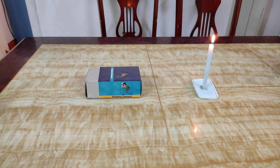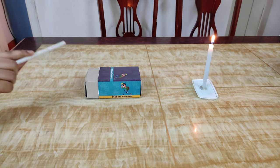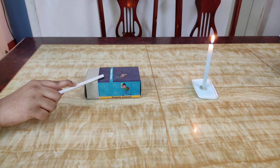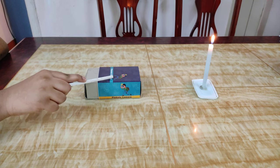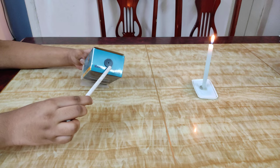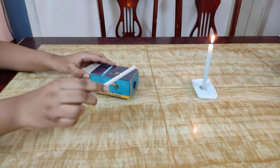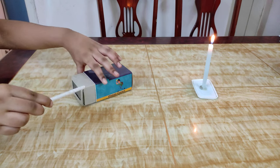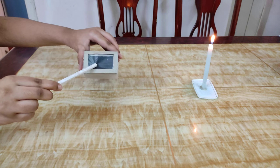In this activity we shall demonstrate the working of a pinhole camera. A pinhole camera is a simple camera without a lens. It is effectively a light proof box with a tiny aperture on one side, the so called pinhole. Light from a scene passes through the aperture and projects an inverted image on the opposite side of the box.